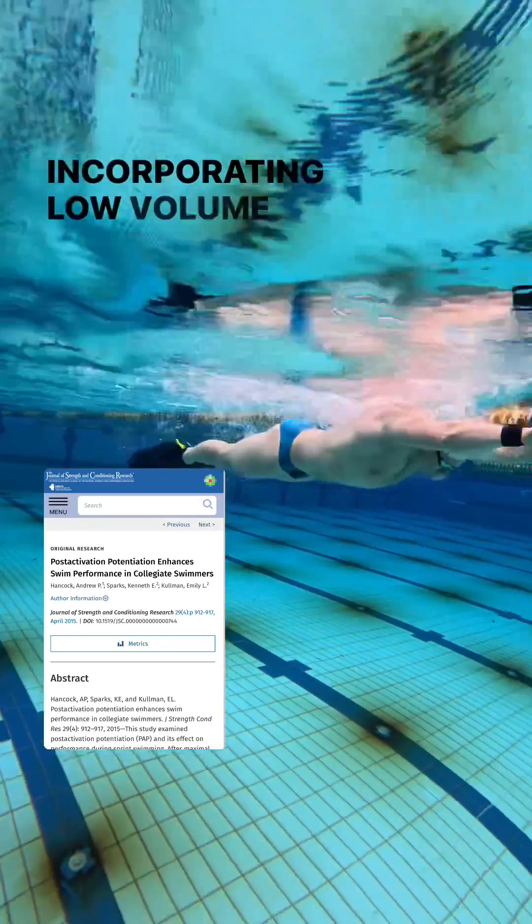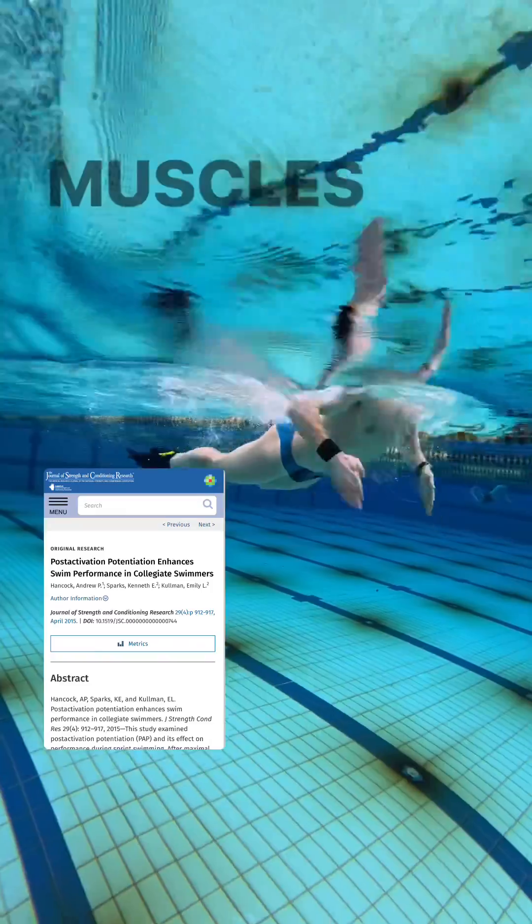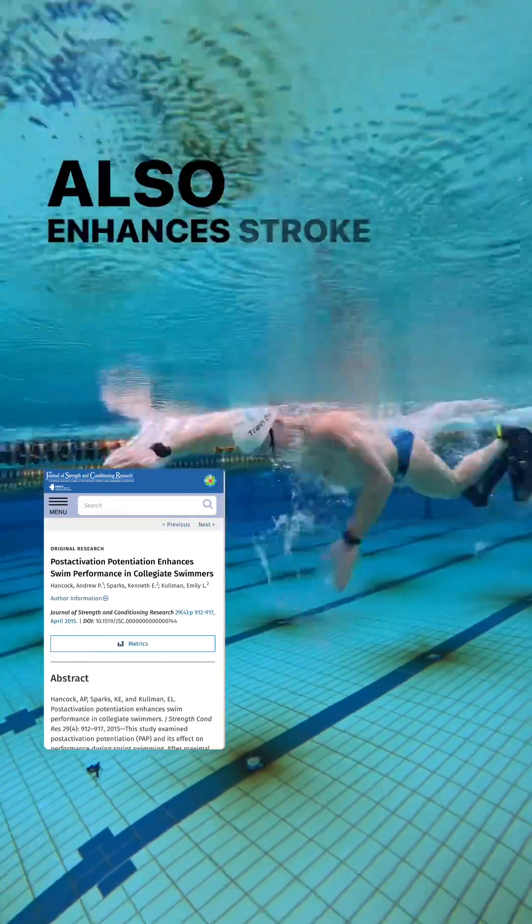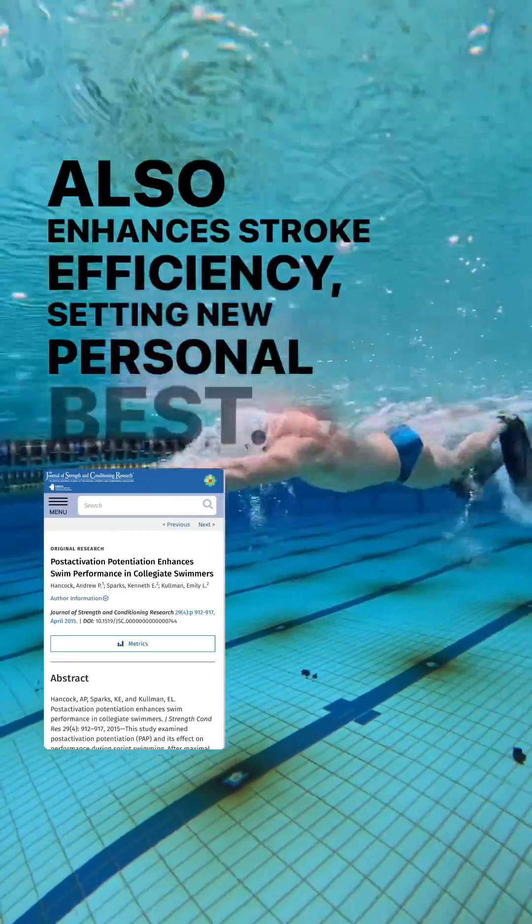The practical application is: before racing or main sets, incorporating low-volume, resisted swimming can prime your muscles for peak performance. In-water resistance training not only boosts your speed, but also enhances stroke efficiency, setting new personal bests.